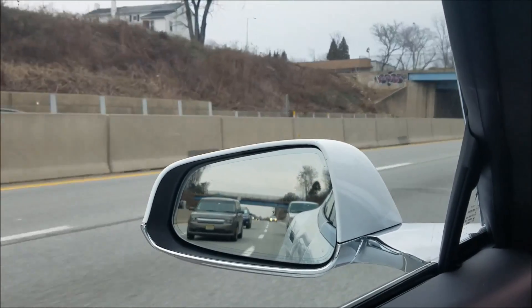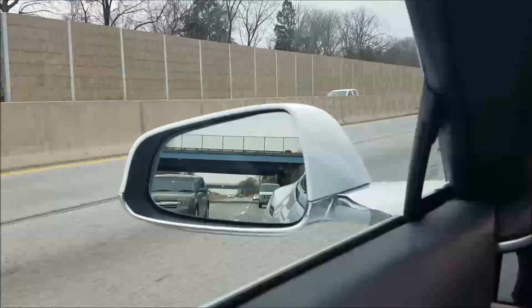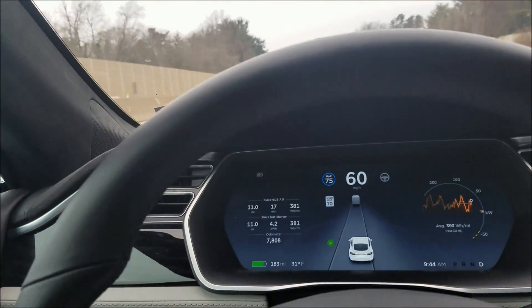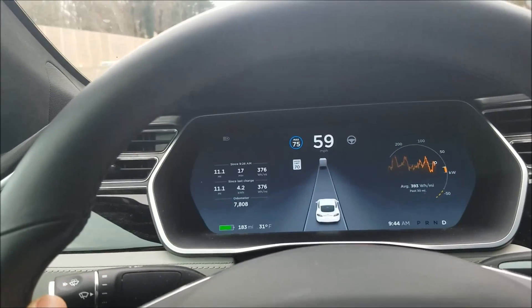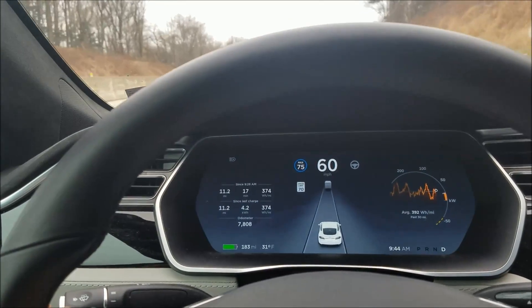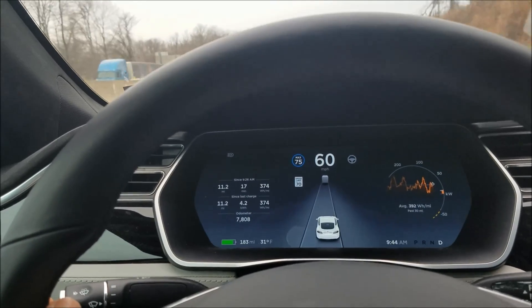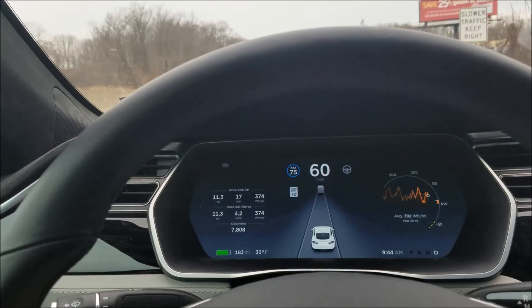The lane change will sense a car — but it doesn't always. There was a car right there that was about to try to pass me, and I put in the lane change, and it turned into that car. So you can't use lane change in autopilot and assume that it will sense a car behind you and not turn into it.